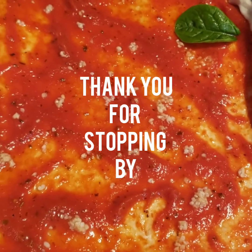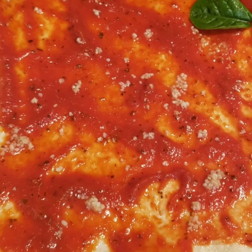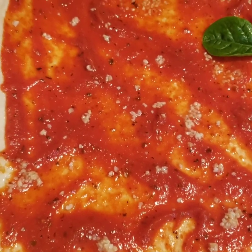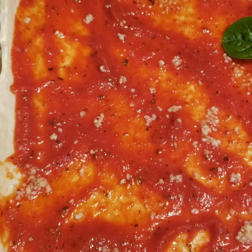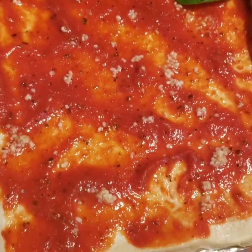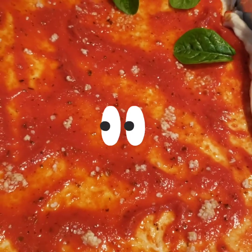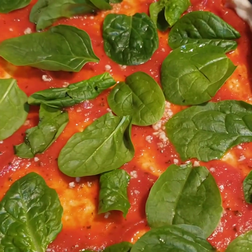Hello everyone, thank you for stopping by my channel. I'm coming to you with another quick recipe. I'm making a homemade pizza using spinach, garlic, pizza sauce, cheese, and I'm gonna put some pepperoni on it. We'll see how this turns out, so stay tuned.